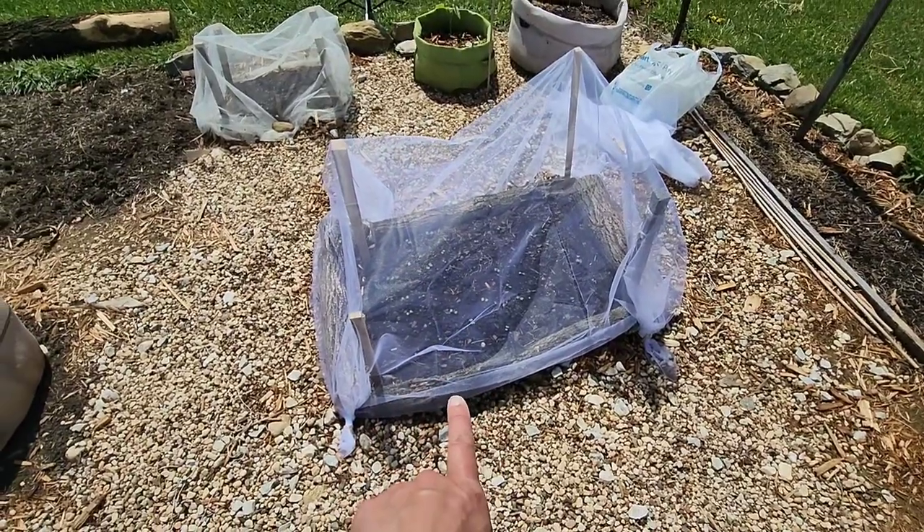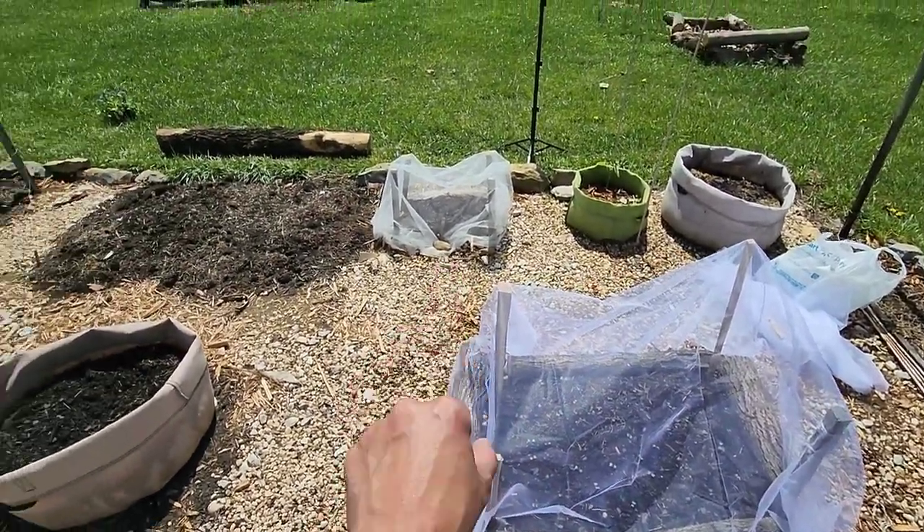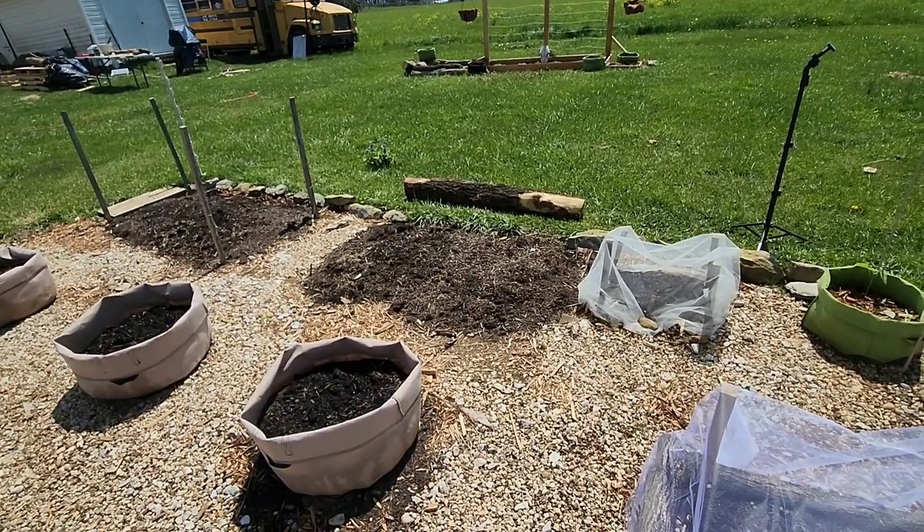So now I have the turnip and the kale covered, and then I just have to wait for those to get bigger and then cover them up.